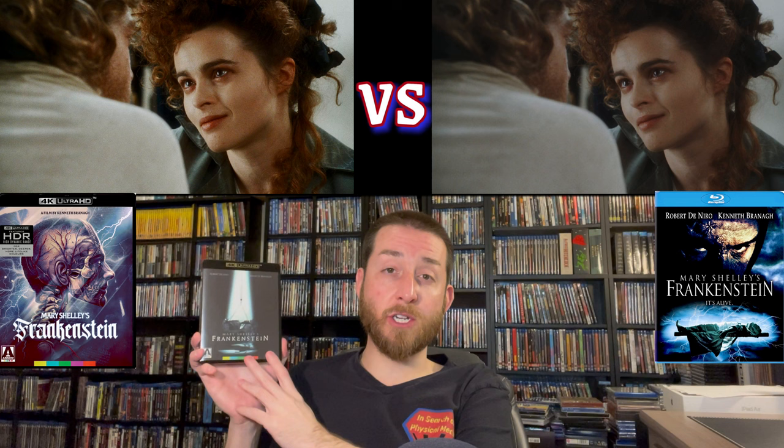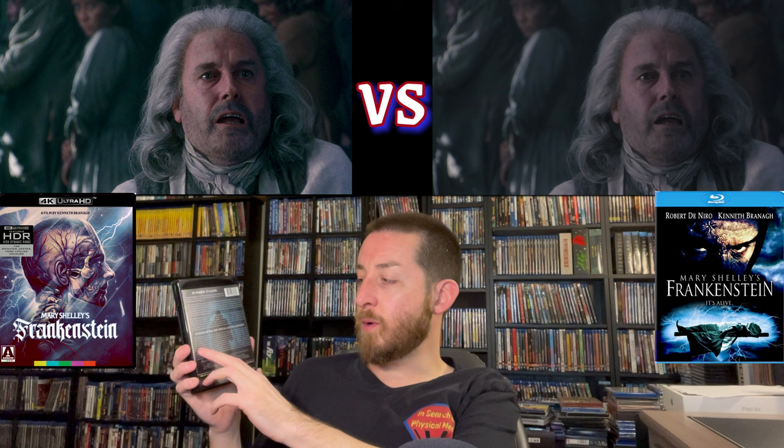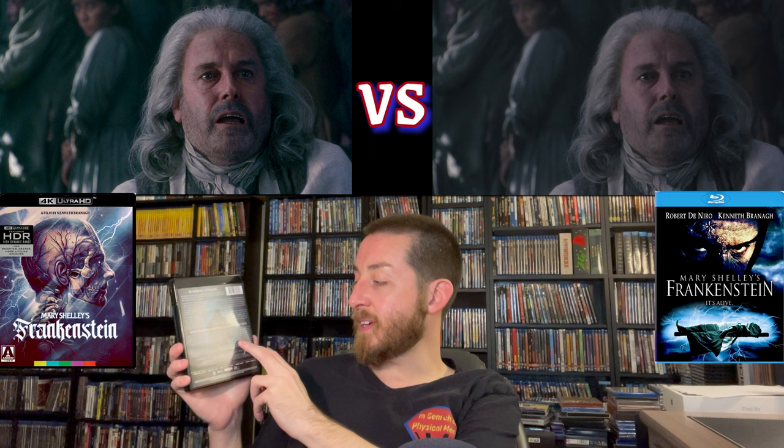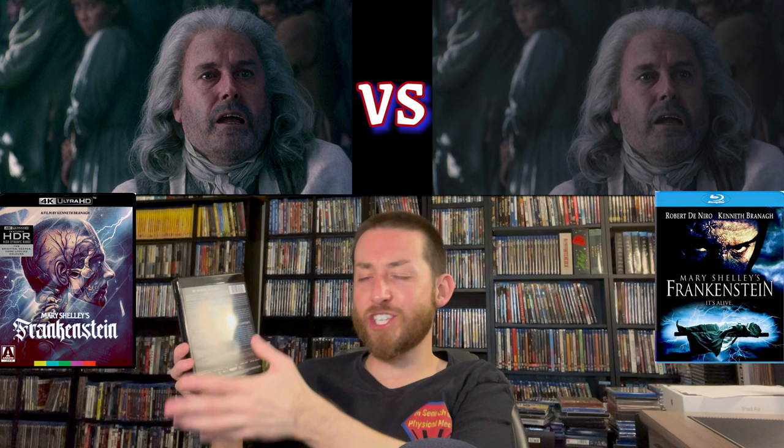There are four brand new special features commissioned by Arrow Video, plus stills galleries, trailers, and audio commentary — so it does have a nice set of special features. Arrow Video is very similar to Criterion Collection in going the extra mile to make this a really nice collectible. The features include a brand new interview with the costume designer, brand new interviews with makeup designers, a documentary on the origins and evolution of Frankenstein's story — Mary Shelley and the creation of a gothic monster — behind the scenes gothic special effects, and a piece on the differences between the novel and Kenneth Branagh's screen adaptation. It was really nice that they included all those extra special features that were never on the original Blu-ray, which was just a bare bones release altogether.